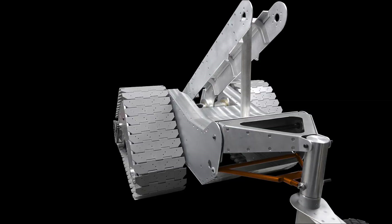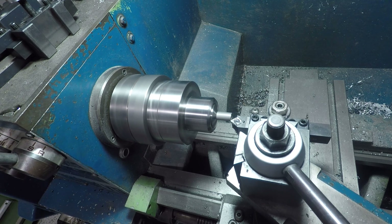Now on to the lower A-frame, which is a welded steel tube fabrication. First, bringing the pivot tube to length on the lathe.